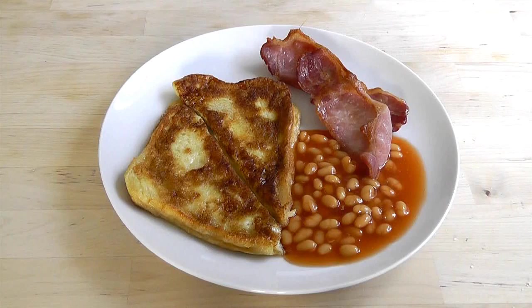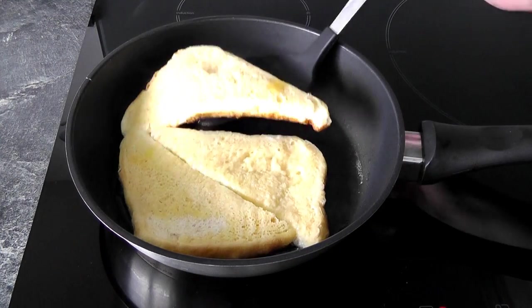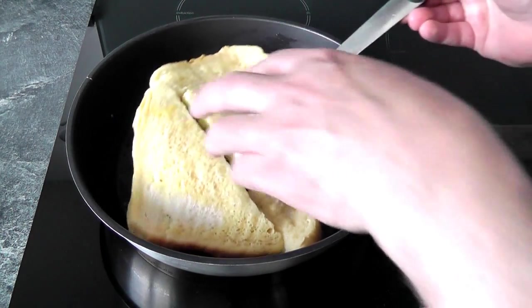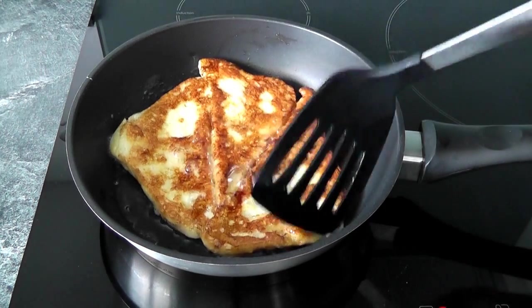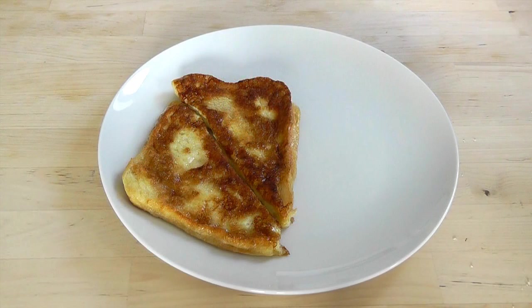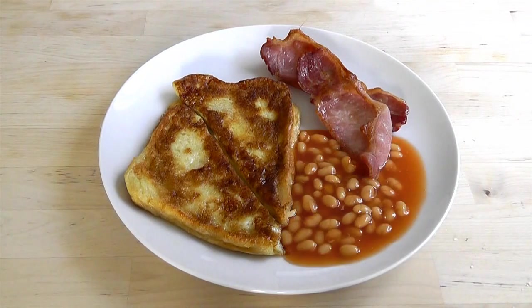I'm going to make myself a quick little breakfast today — egg bread. It's so simple to do because all you need is a couple of slices of bread, a couple of eggs, a little splash of milk, and just fry it up in a frying pan. You can have it as a little breakfast on its own or serve it up with a cooked breakfast. It's a good little snack any time.